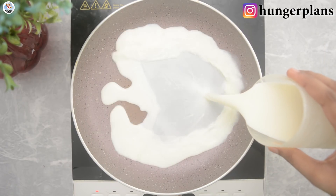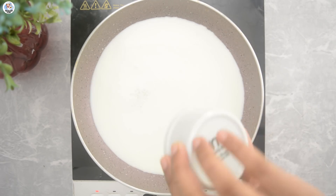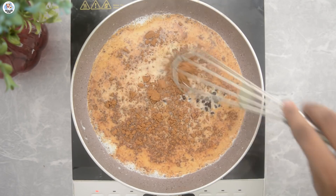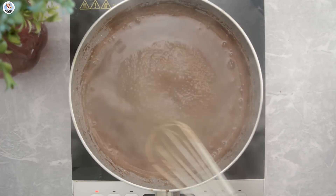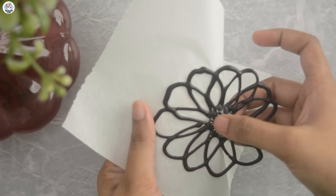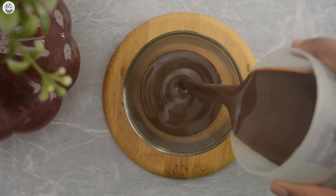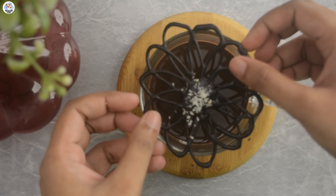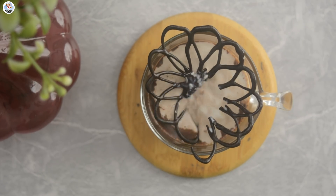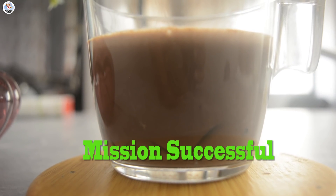A lot of you wanted the hot chocolate recipe, so here it is: add 250 ml of milk in a pan, then add two tablespoons of sugar and whisk till it melts. Add one fourth cup of cocoa powder and one fourth cup of chocolate chips, whisk till everything melts together, and let it boil for five minutes. Remove the chocolate flower from the baking paper — it comes out very easily. In a cup add the hot chocolate, place the flower on it, and add two tablespoons of hot milk. Wow, it melts within seconds and looks so good. This hack was definitely a success.